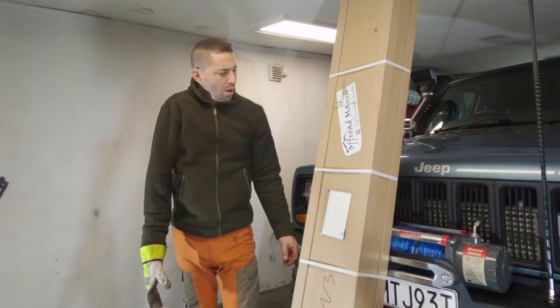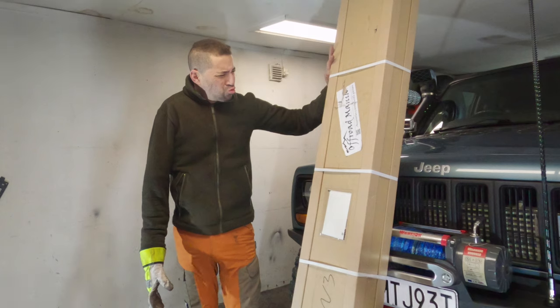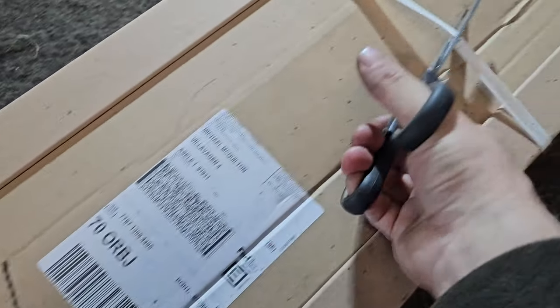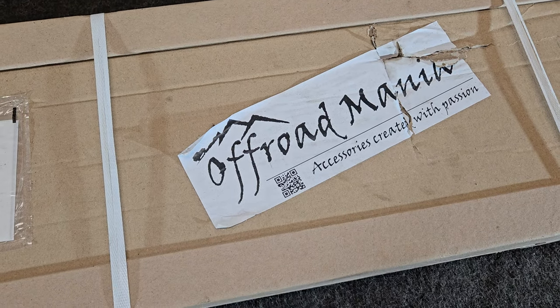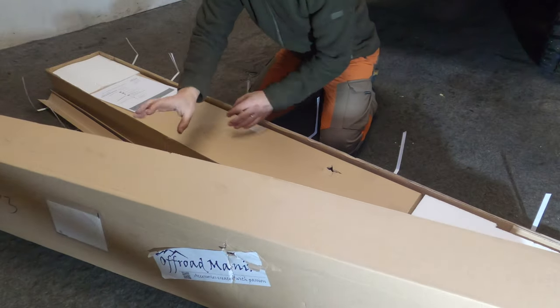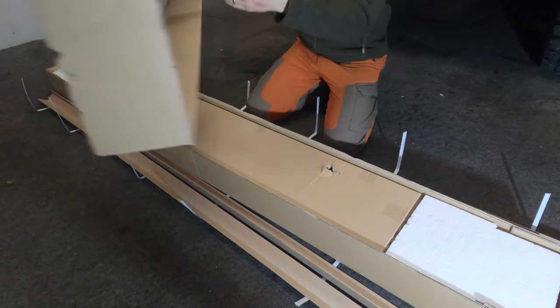I've got one more piece of the puzzle to install on the adventure vehicle. I promised the sponsors of this video that I would make a serious installation video for them, and I'm a man of my word. I've been sitting on this box for two weeks and obviously you know by the title of the video what it is — it's a roof rack, which I'm very, very excited about.